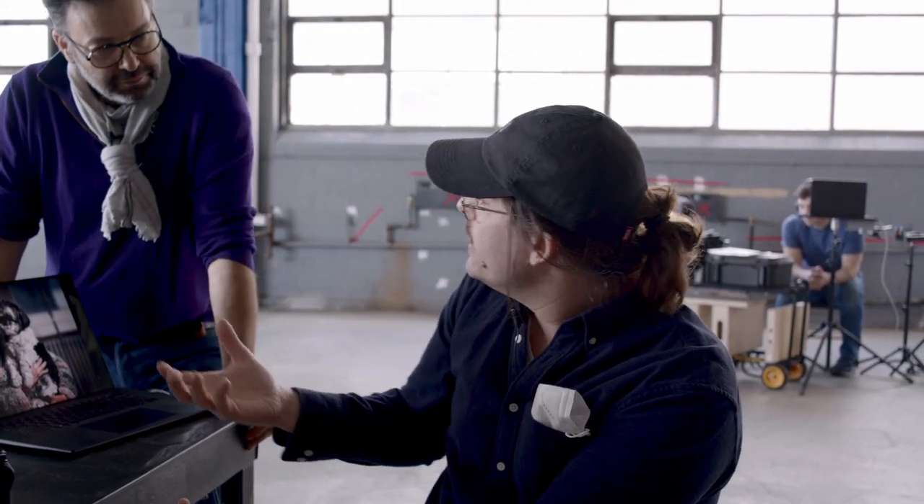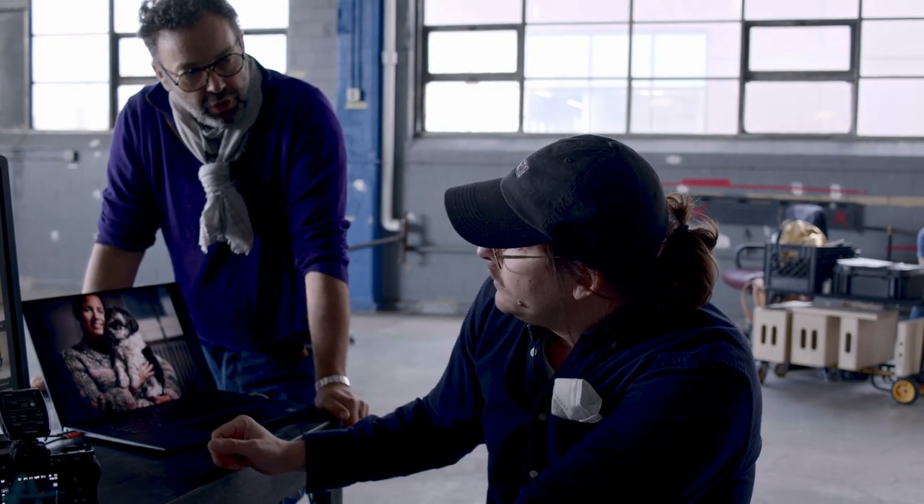A lot of people when they first start playing with soft light versus hard light really like the graphic feel of hard light. But a nice soft light source is more forgiving to work with — it allows your model a bit more flexibility in their position range and you still get a nice photo.